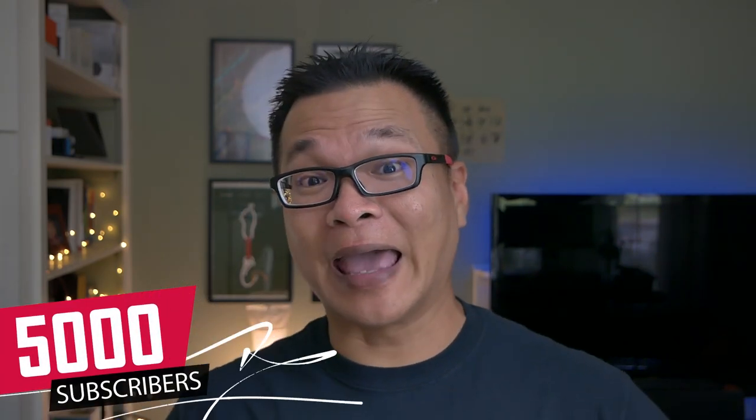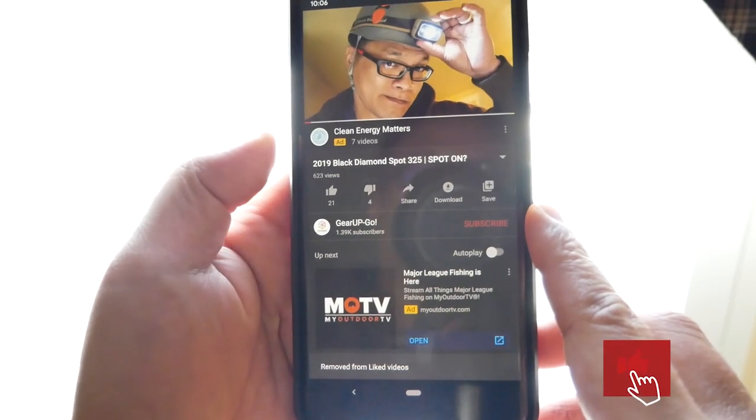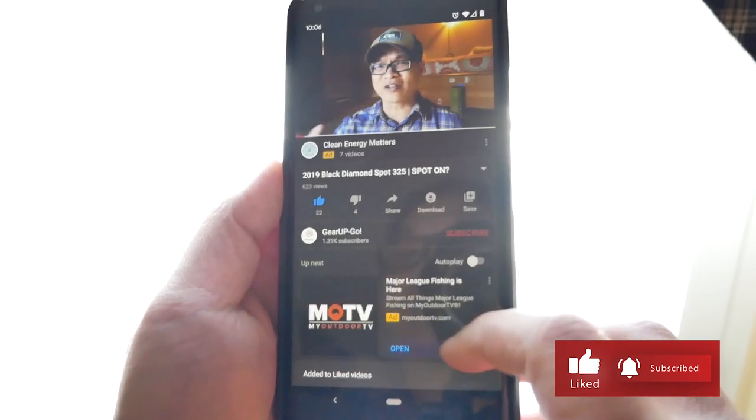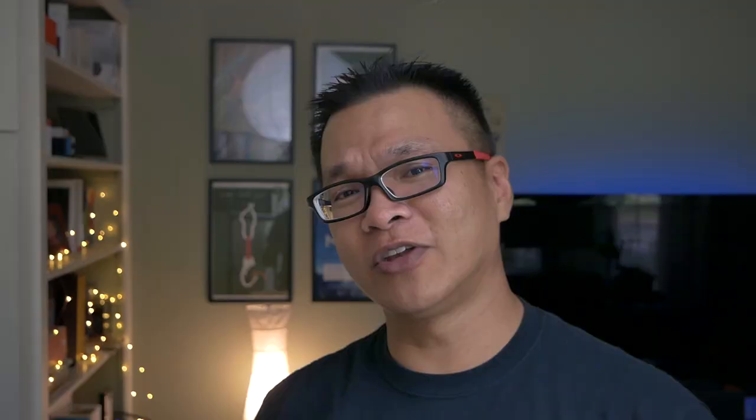Have you heard that I've been trying to hit 5,000 subscribers? We're already more than halfway there. If you haven't already, please consider showing your support by clicking Subscribe below and turning on the bell notification icon to get notified when new videos come out each Friday. Thank you in advance — back to the program!